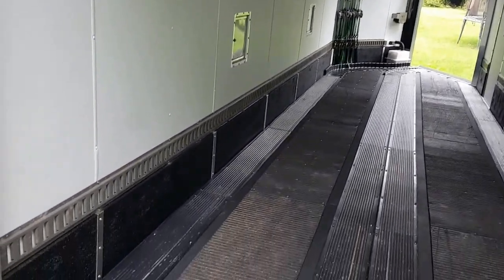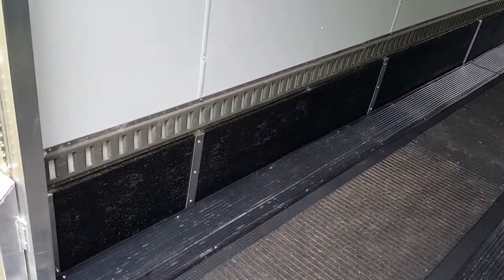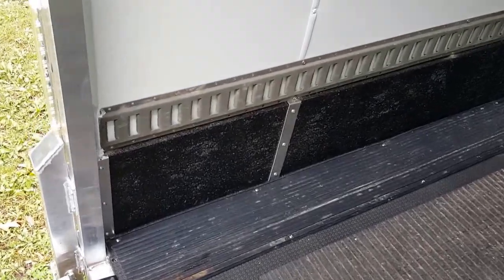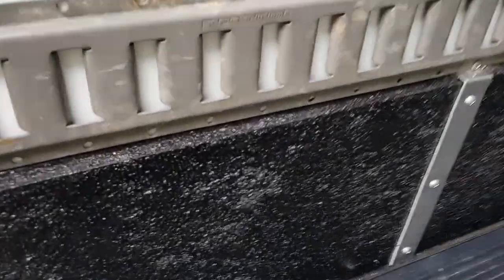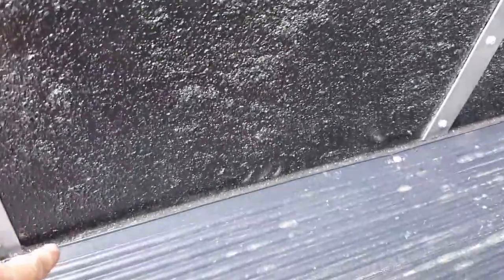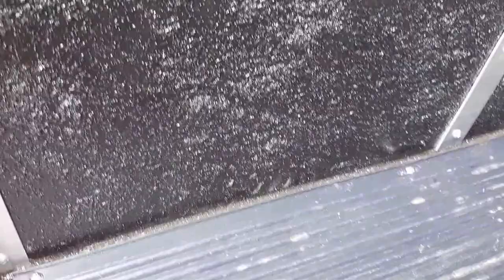Decided to go with basically bed liner paint on the sides — it worked out really well. Ended up caulking this joint here before I put on my e-track, as well as caulking the joint down there. It just keeps everything nice and sealed up. Really like the way it turned out — it's very durable and doesn't look too bad either for a hack job.